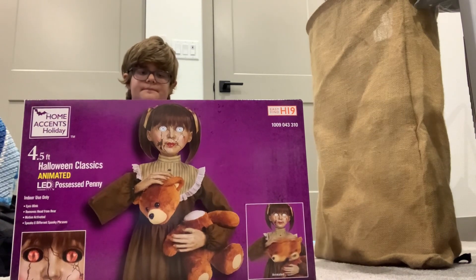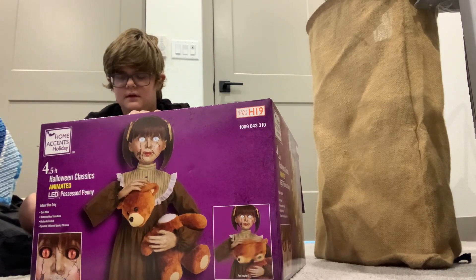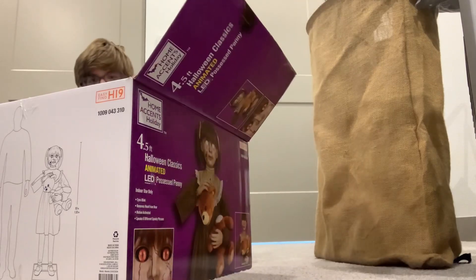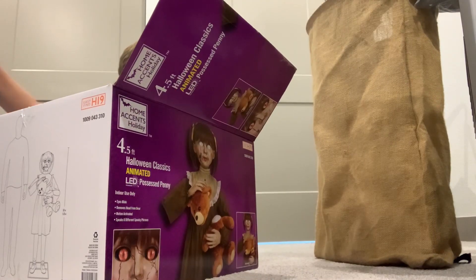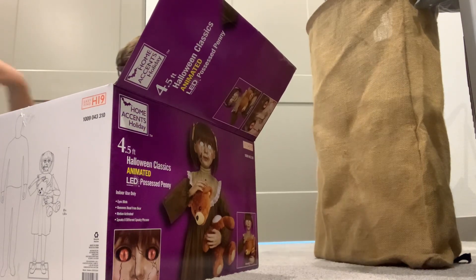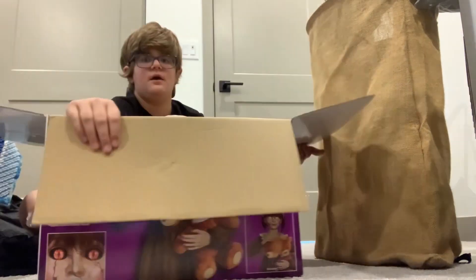Now, I have seen some problems with this one unfortunately, but it's $80. They stop working for a little small period of time and then turn back on. Why? I don't know. This thing has an extremely tiny box for what it is, but let's open it.